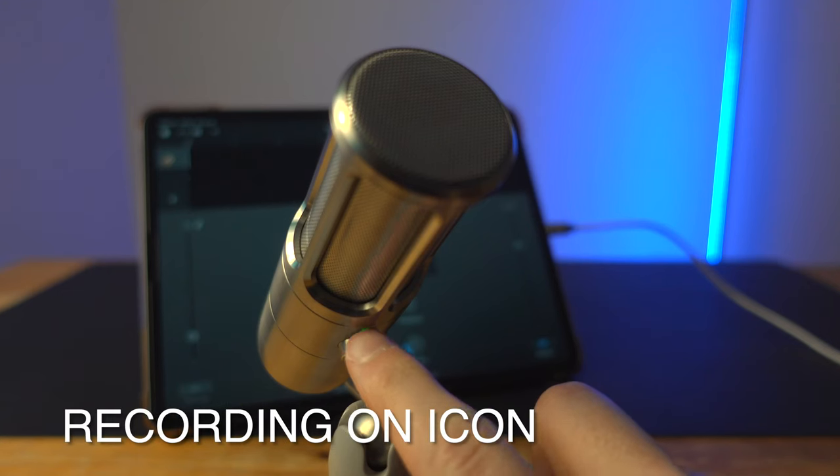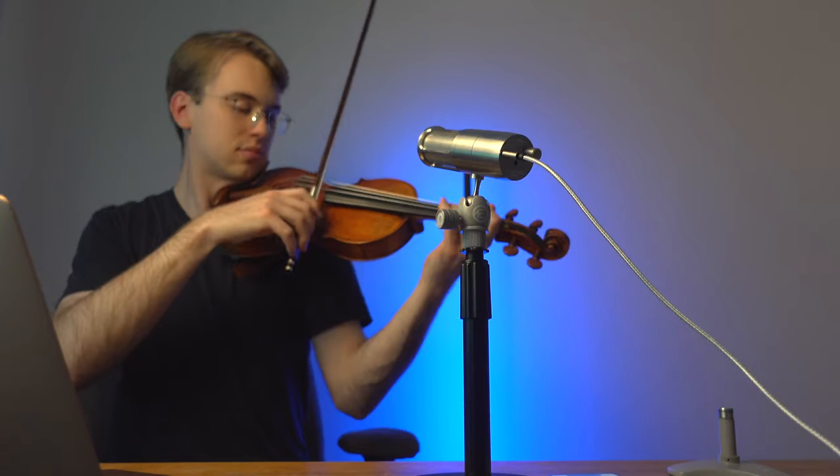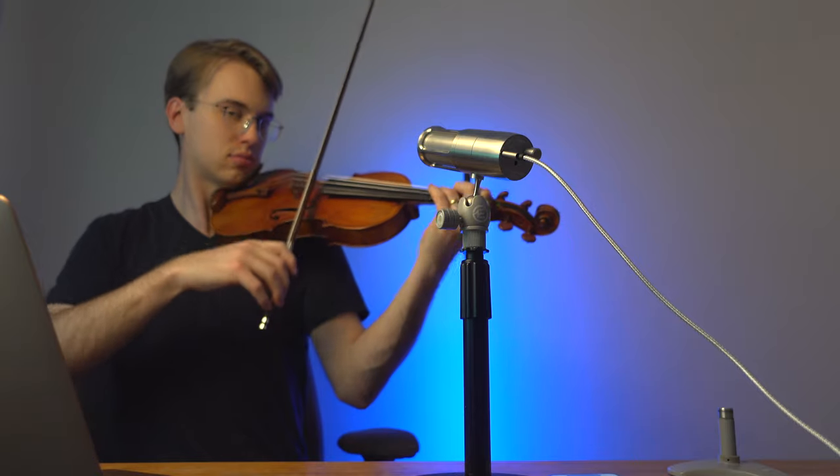Once I see that green light on the USB mic, that means I'm good to go. Right now I'm recording in GarageBand and that's all it is. Once I see the green light on my microphone, that assures me that I can start recording right away.